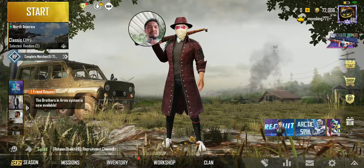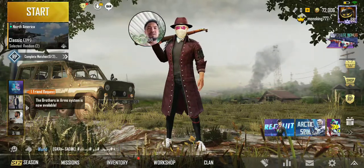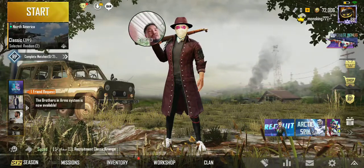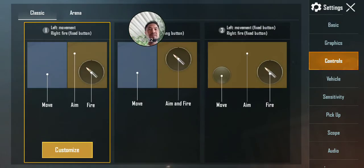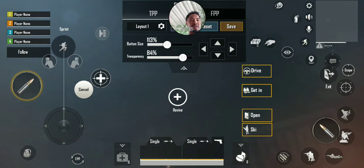In this video I'm going to show you how to set and customize your controls so they work with however your hand or finger is going to be. Go into Settings, then Controls. Right here they have a default setting — number two and number three — and number one is where you customize your setting.